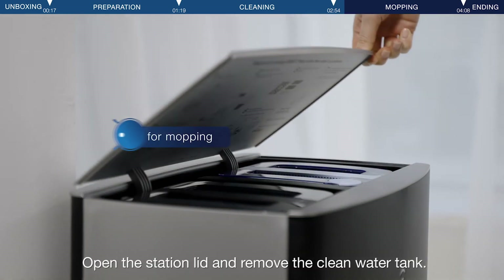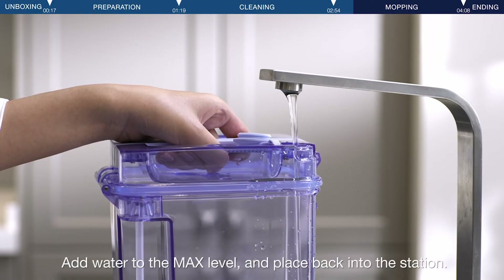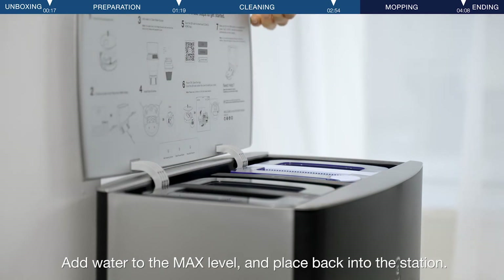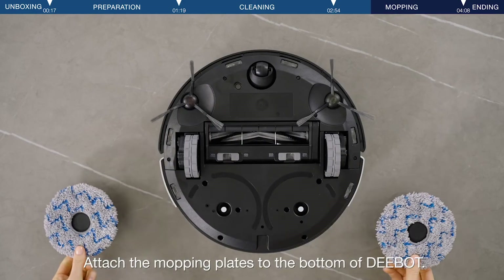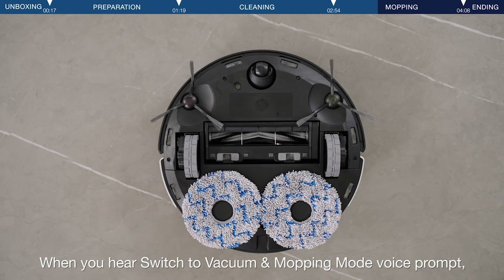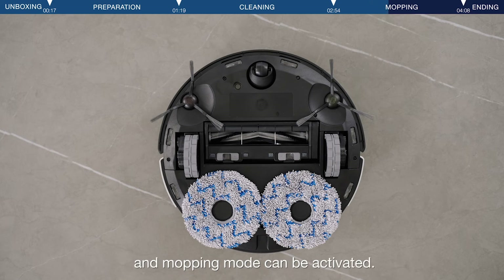Open the station lid and remove the clean water tank. Add water to the max level and place it back into the station. Attach the mopping plates to the bottom of the D-Bot. When you hear the 'Switch to vacuum and mopping mode' voice prompt, it means the mopping pad plates are firmly engaged and mopping mode can be activated.